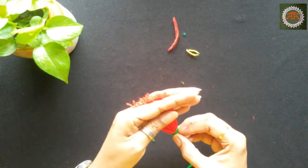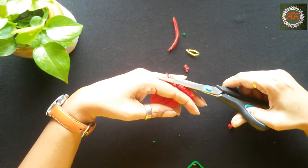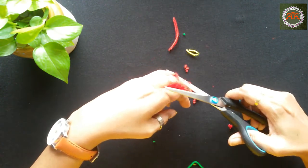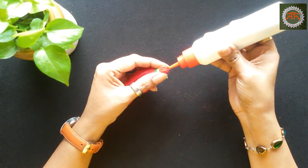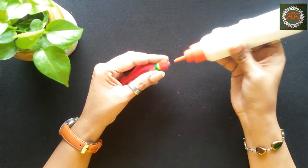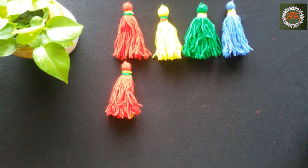Give a good cut to level the ends. Add a tiny drop of glue at each knot so that they will not open up. Make 9 such colorful tassels.